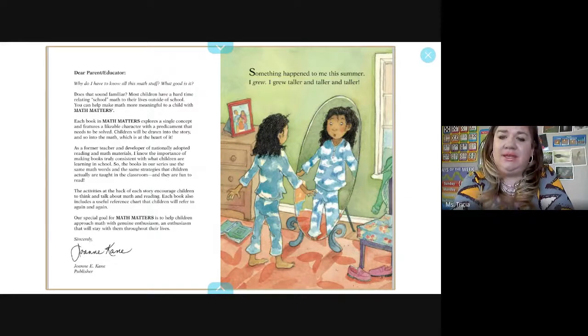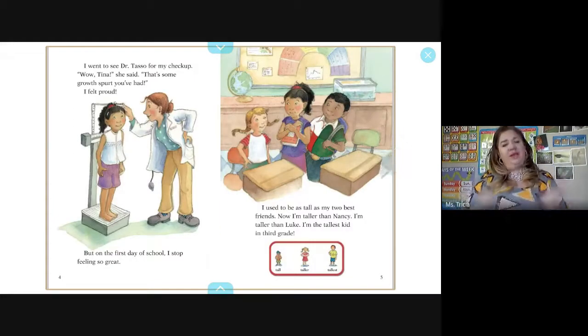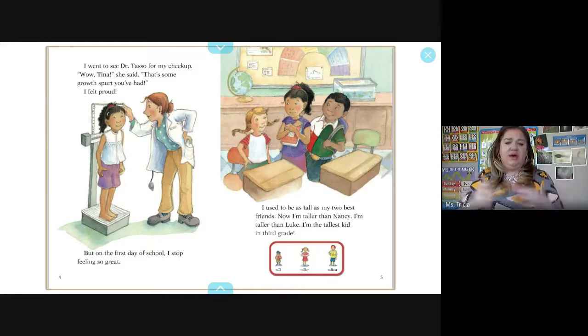Something happened to me this summer — I grew taller and taller. I went to see Dr. Tasso for my checkup. She said, 'Wow, Tina, that's some growth spurt you've had.' I felt proud. But on the first day of school, I stopped feeling so great. I used to be as tall as my two best friends. Now I'm taller than Nancy, taller than Luke. I'm the tallest kid in third grade.